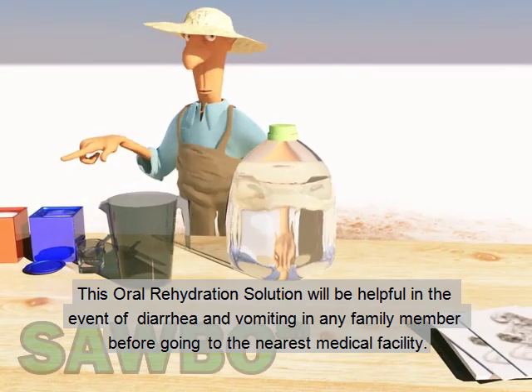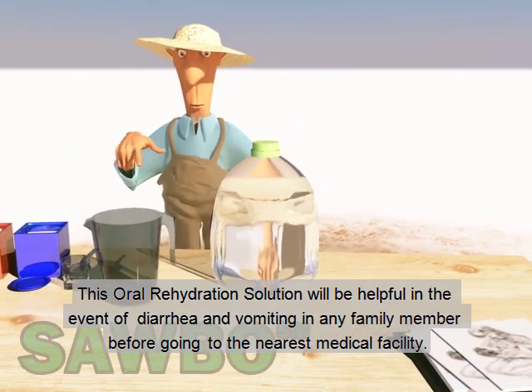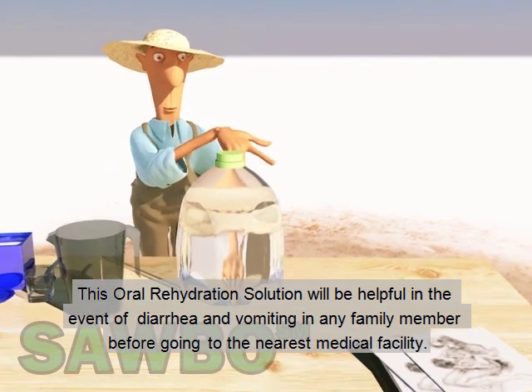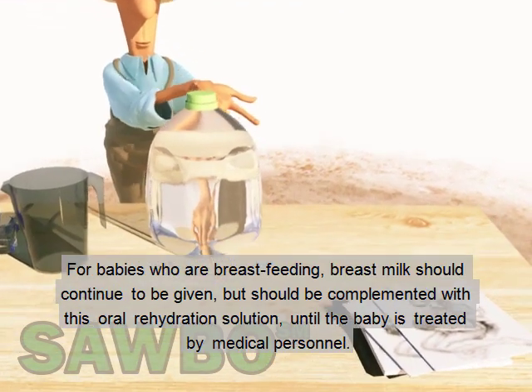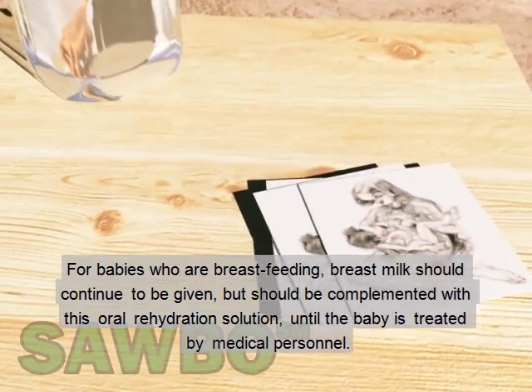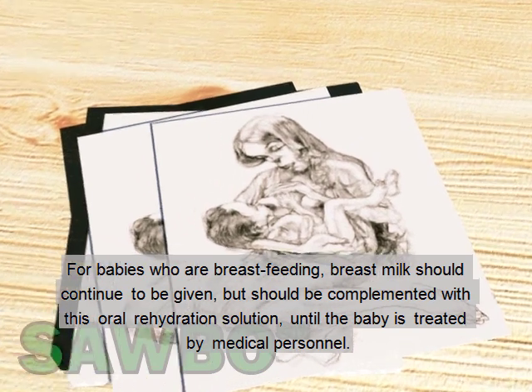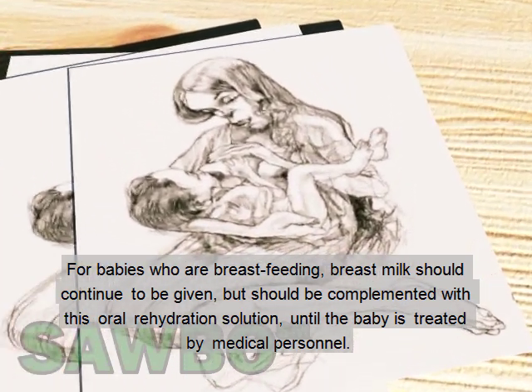This oral rehydration solution will be helpful in the event of diarrhea and vomiting in any family member before going to the nearest medical facility. For babies who are breastfeeding, breast milk should continue to be given but should be complemented with this oral rehydration solution until the baby is treated by medical personnel.